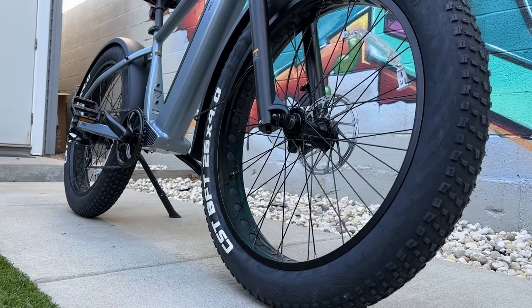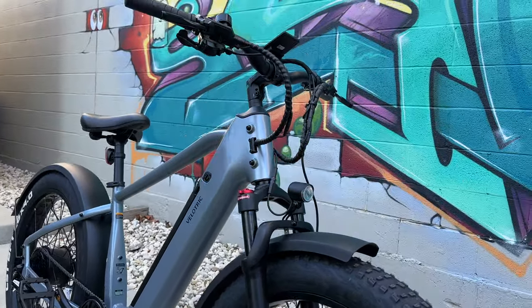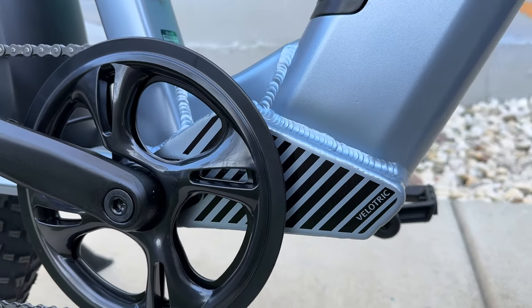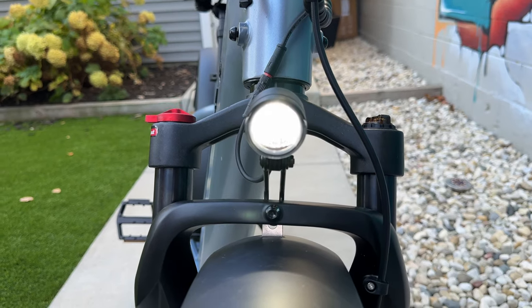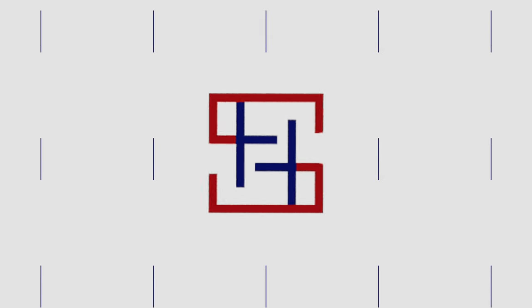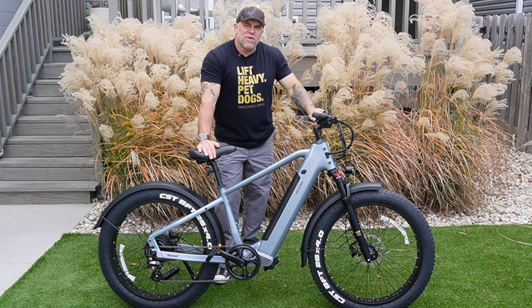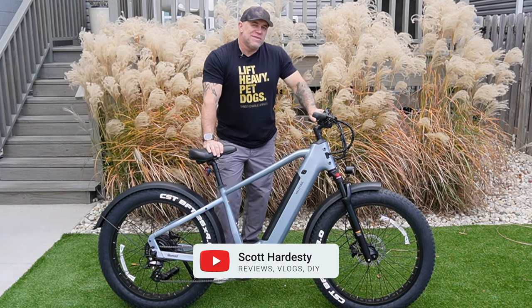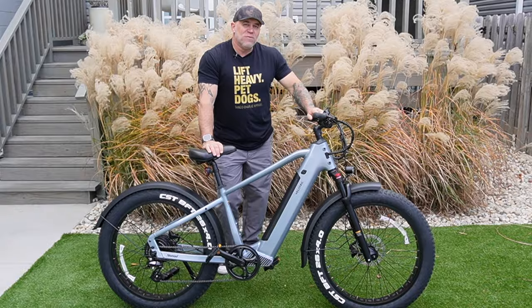Hey, you guys want to see something sexy? Check this out. My friends, this sexy beast is the Velotric Nomad 1. This class 2 all-terrain bike with 26-inch tires, I think might have just become my new favorite bike.